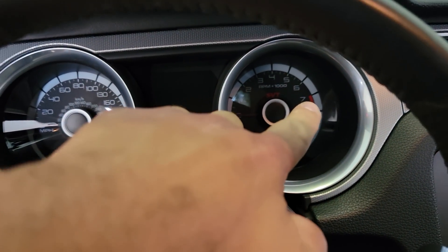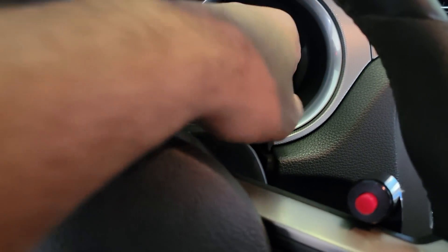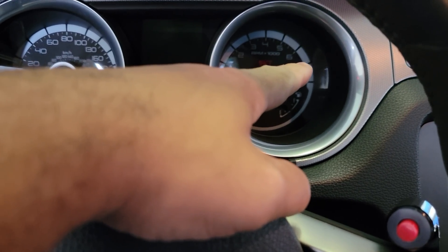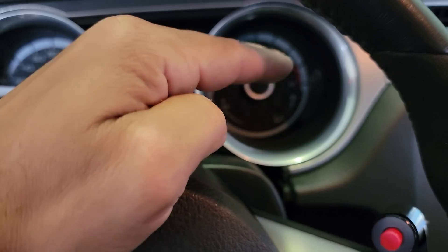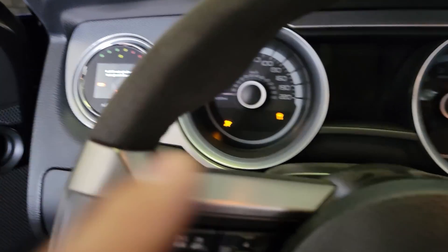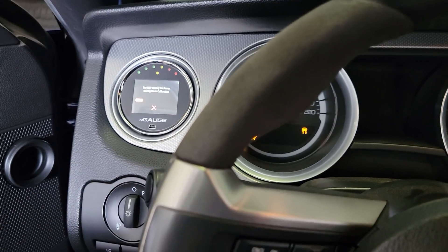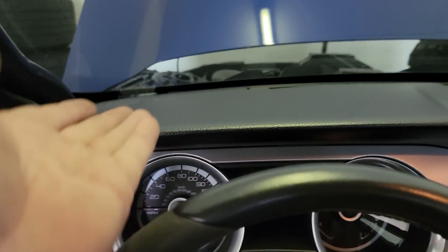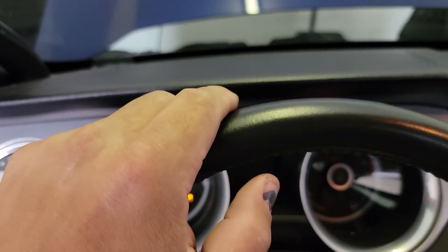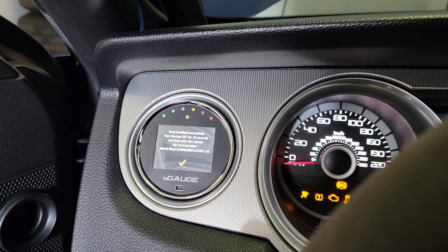Anytime I'm over 7,000 RPMs, it shuts the throttle. This is a built motor - this sucker should be revving 7,000, 7,500. The highest I've been able to rev it without it closing is 6,800 to 6,900, then the throttle starts to shut and it sounds like a limiter. The goal is to get some kind of throttle body manual pedal linkage situated on this car since it's a full race car and get rid of the electronic throttle control altogether. Tune successfully updated.